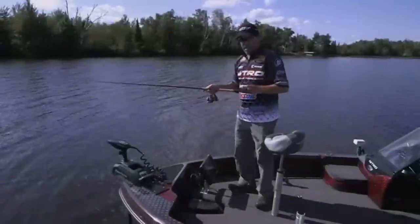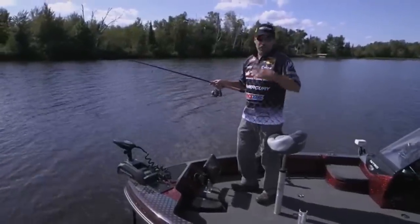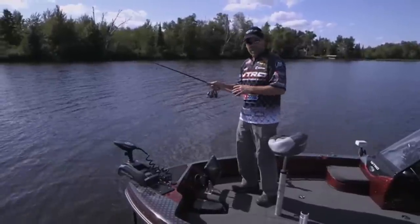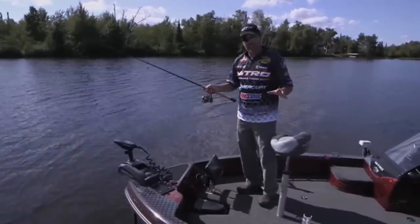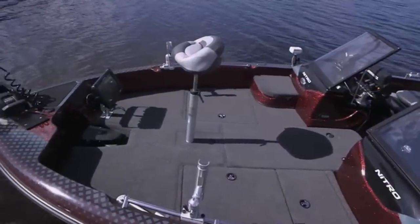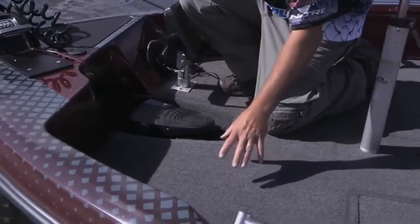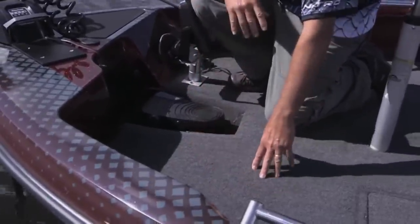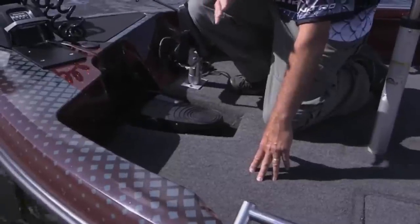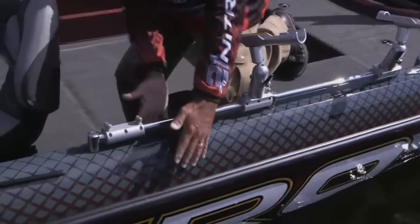The boat comes with a Minn Kota trolling motor, or you can get the optional MotorGuide trolling motor. Up on the bow, I still rely on my electronics not only for depth but also for mapping, so I use a big screen. The bow is plenty big to mount that and still have plenty of room to fish. The carpeting up here actually has an anti-fatigue mat underneath, making it super comfortable on a real long day of fishing.